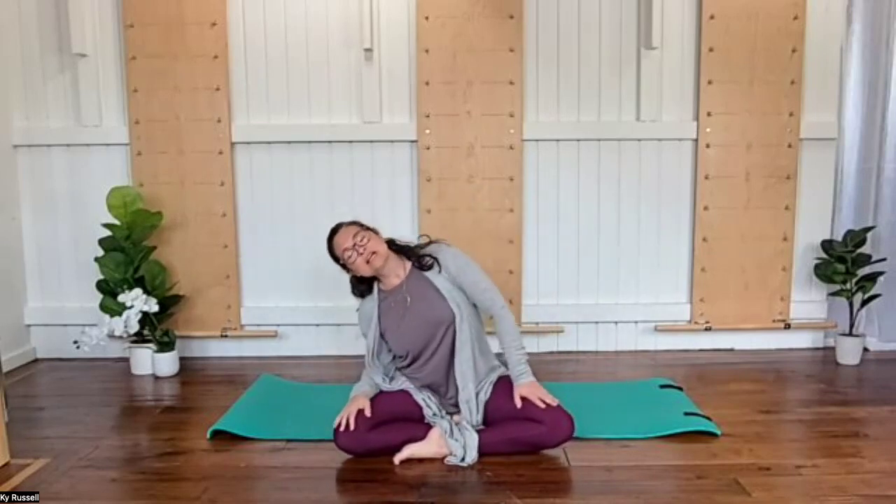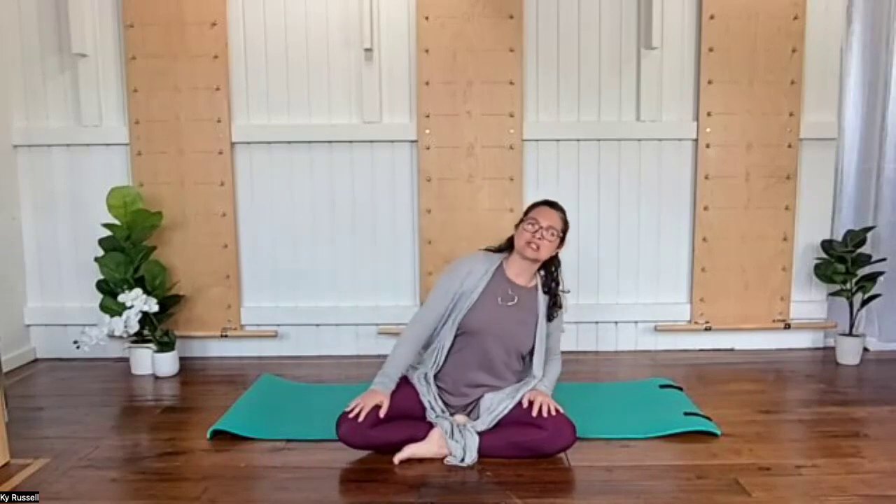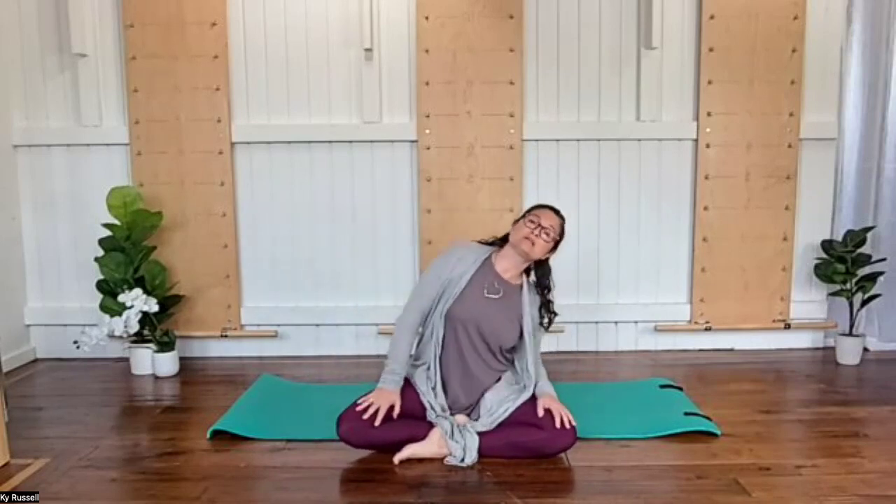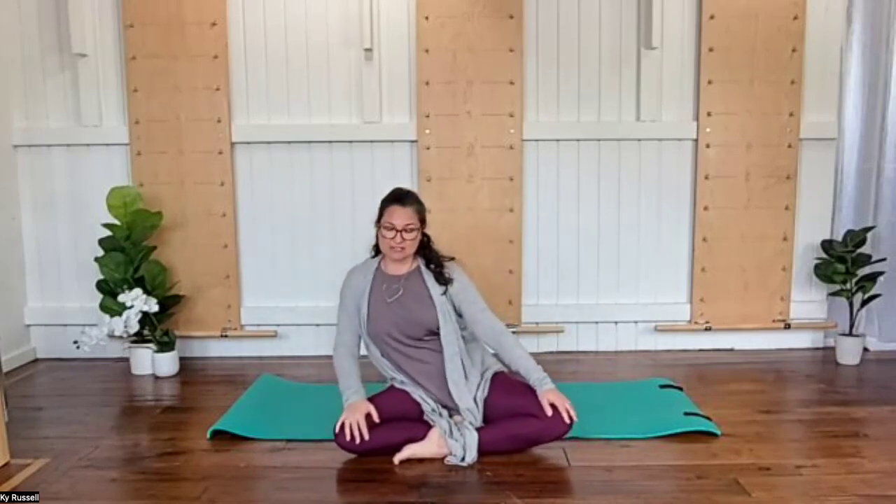Those ribs really shift side to side, letting your breath match the movement, making this as slow as you feel is nourishing for you. Then this is going to shift into a circle, letting our ribs circle around, mobilizing the ribcage, letting the movement match your breath.